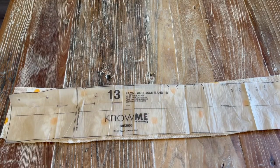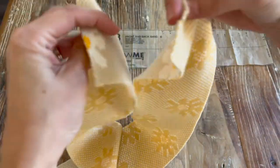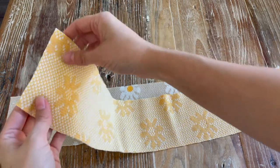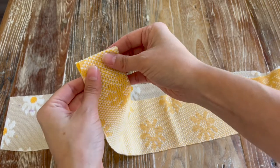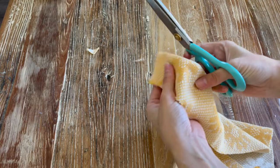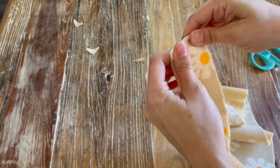Now we're going to take piece thirteen, which is the neckband, and sew the back center seams right sides together, making sure our notches line up. Once the center seam is sewn in the back, I'm going to go off the instructions a little bit — I'm going to sew each end straight across at a five-eighths seam allowance. Once we've done that, we'll trim off the corners, turn it right side out, and give it a good press so it's nice and flat before attaching it to the neckband.